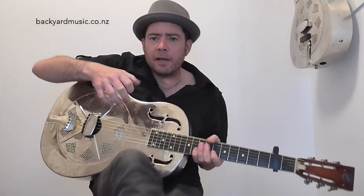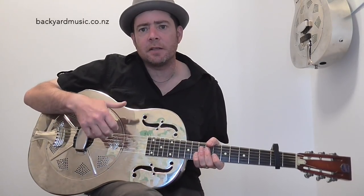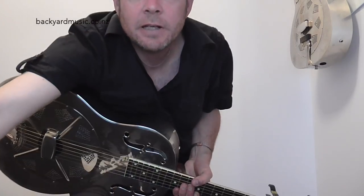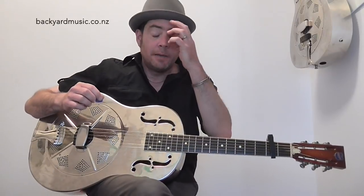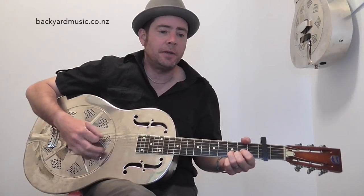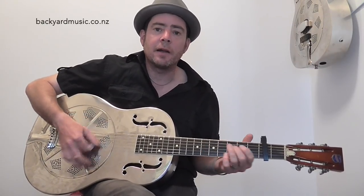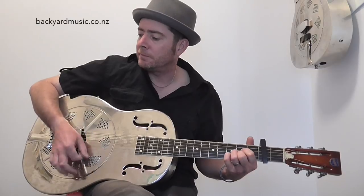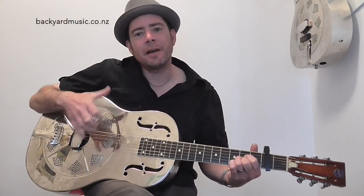If you've never played finger picking before, this is going to be a challenge. So what I would do is go onto YouTube and check out the resources about finger picking — there are millions of videos on there about Travis picking and thumb picks and all of that sort of stuff. Check them out first. Obviously you can play this as a four-chord song; that's the genius of it, and you can play it without the picking if you want.